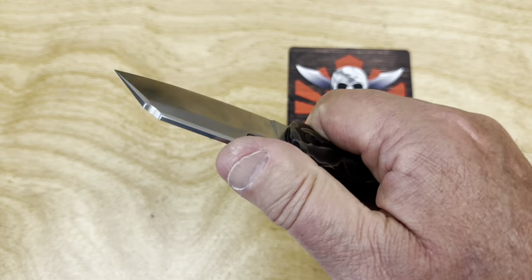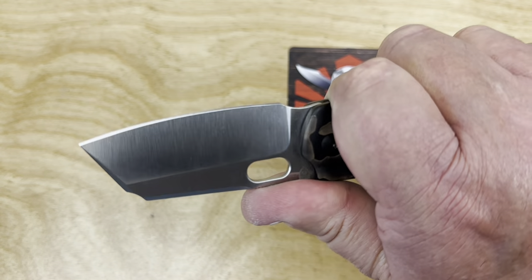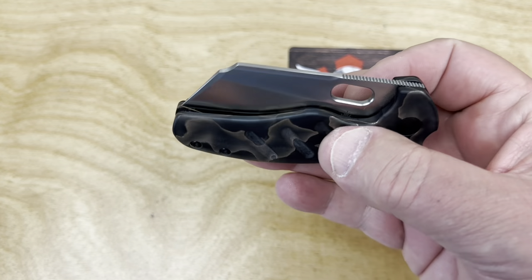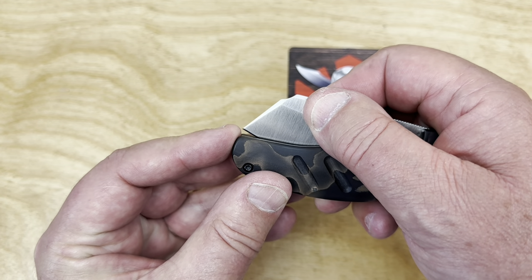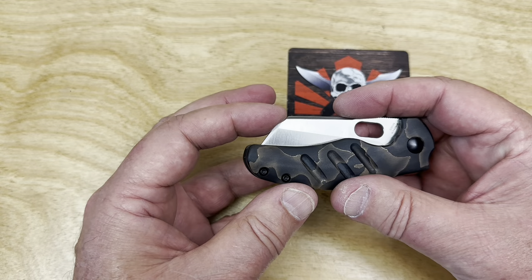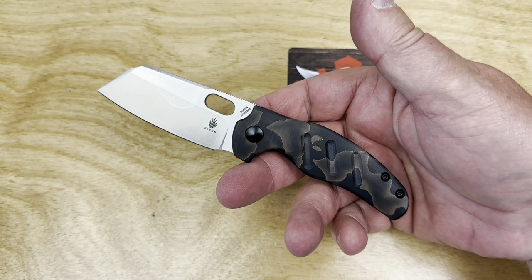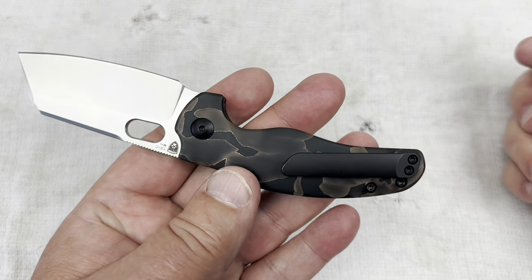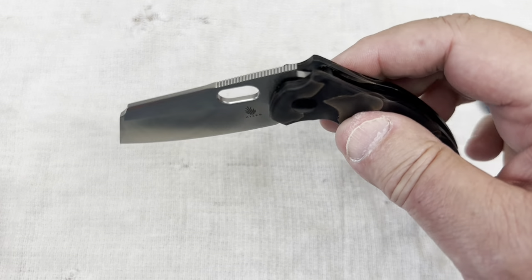Not only the action on this knife, but the jimping up top is good too. The ergos on the sheepdog are good in general — easy to hold and function with. The design flow is nice. You might think the belly cuts off early, but check it out: the blade comes all the way down, you've got it all. These cleaver-style blades just give that impression when you look at them, but you're good.